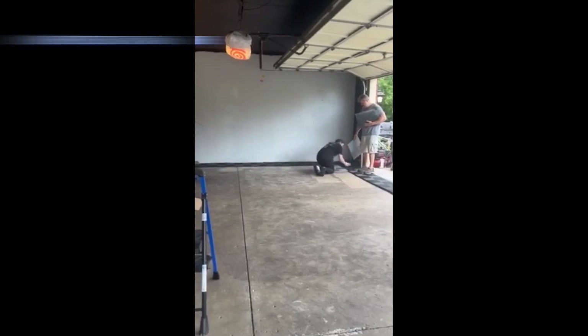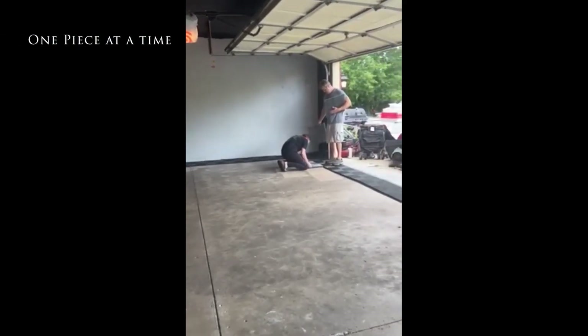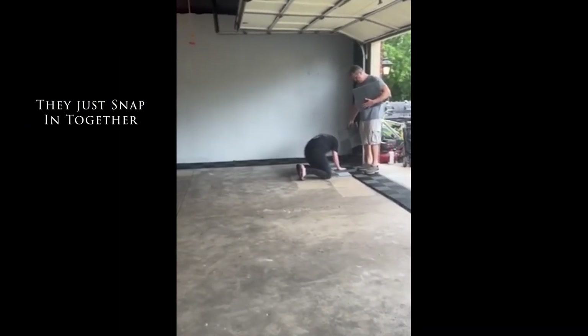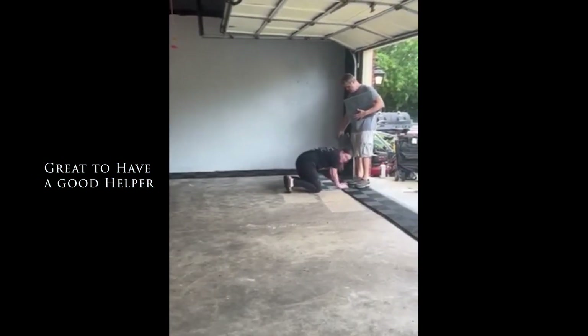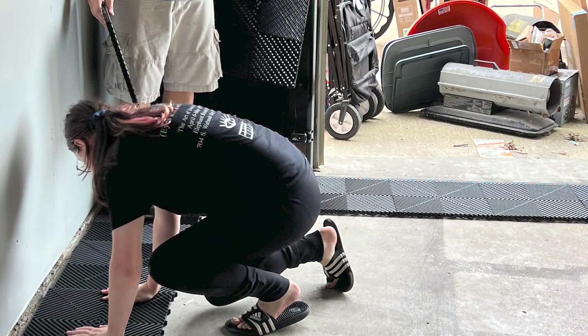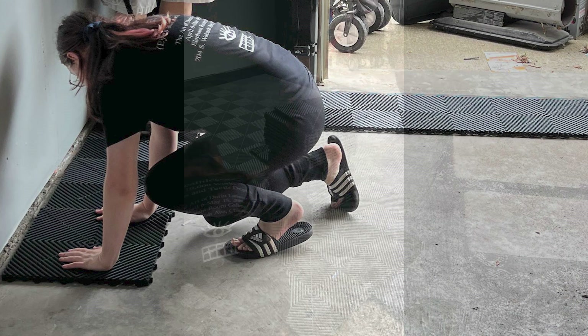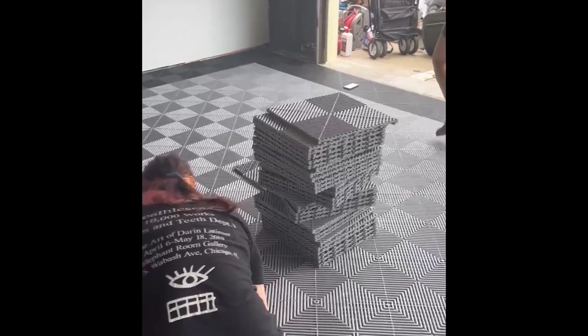Immediately my daughter and I began getting to work putting them in one piece at a time. They snapped together — you can only do it one way so you can't screw it up, and it was nice to have her help me out. The first thing we did was go around the perimeter with the black and then we filled the middle in with the light gray. Those are the two color combos that I ordered.